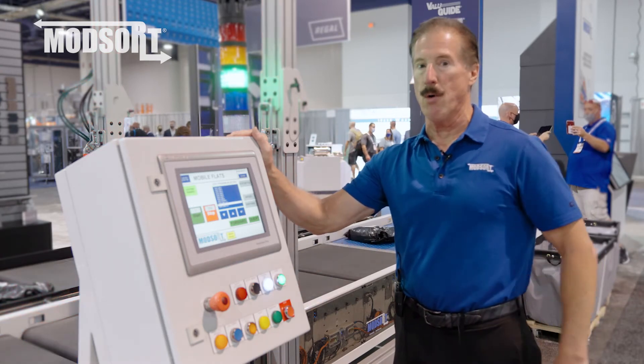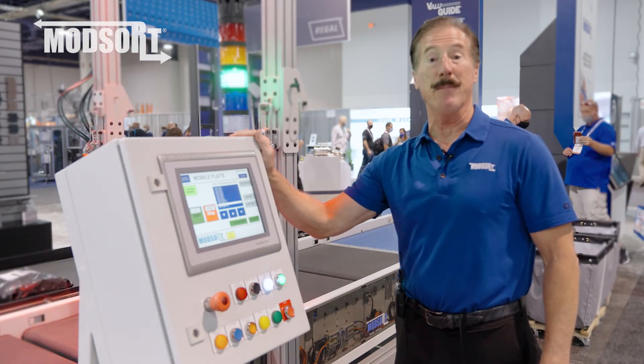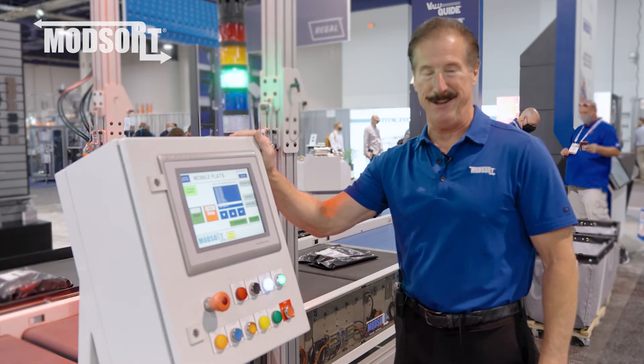If you want to learn more about the ModSort flat sorter, you can look us up at www.modsort.com. Thank you.